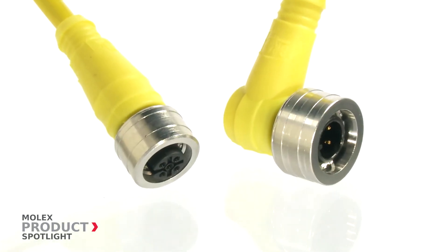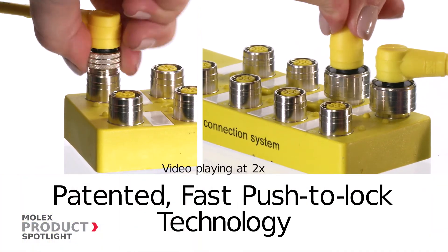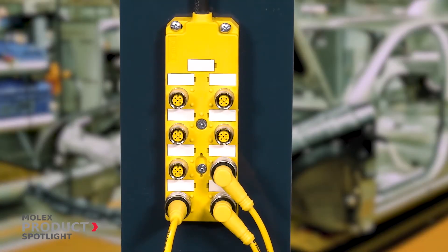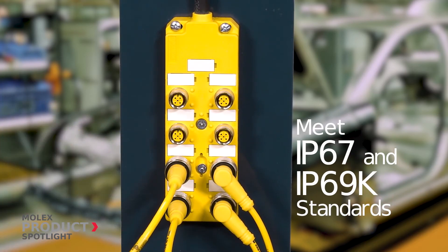M12 UltraLock cord sets offer an operator independent connection using patented push-to-lock technology that enables a simple and speedy connection. These cord sets meet IP67 and IP69K standards to protect from water ingress and dust.